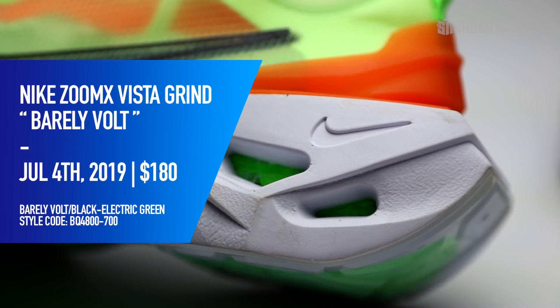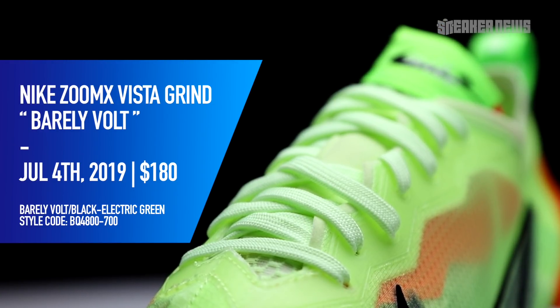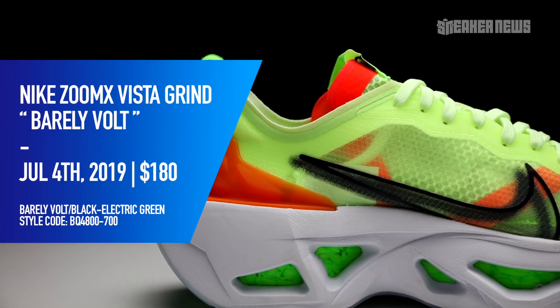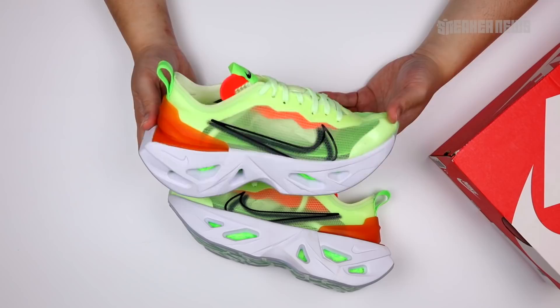So let's just cover the basics real quick. The official name is the Nike ZoomX Vista Grind. The official release date is July 4th, 2019, and the price is roughly $180.